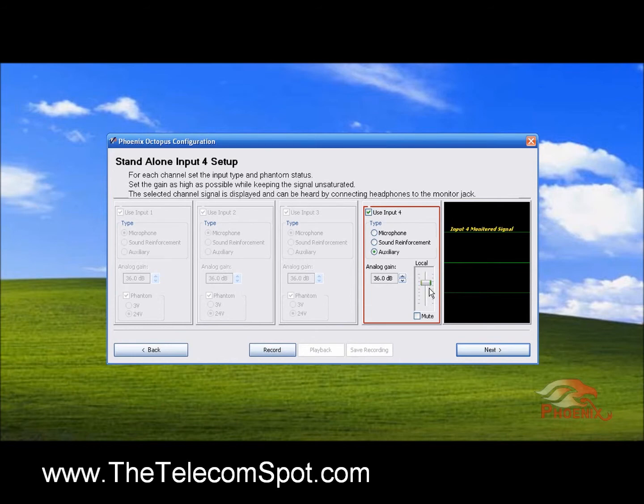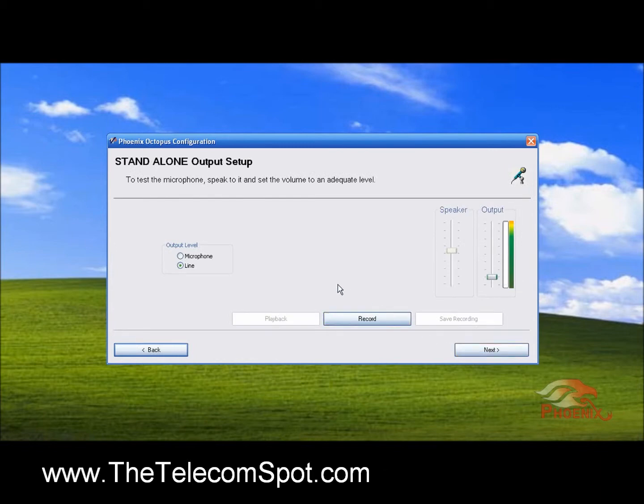Once you're done with all your input settings, we will move to Output Level Setup. You can choose between Microphone or Line Level. Here you can record the output, play it back, and save it to a file. The audio you hear during playback, which is only heard through the monitor jack, is the fully processed audio and what will be heard on the far end.